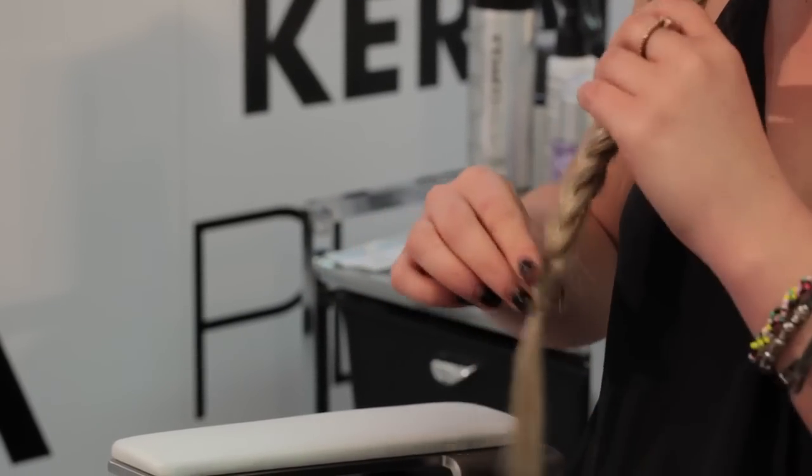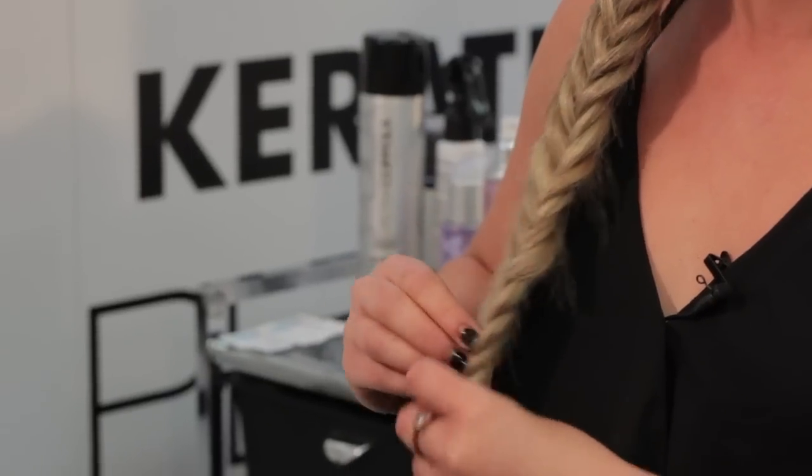And then for the messy style look, I just pull my braid apart, and that's my fishtail.